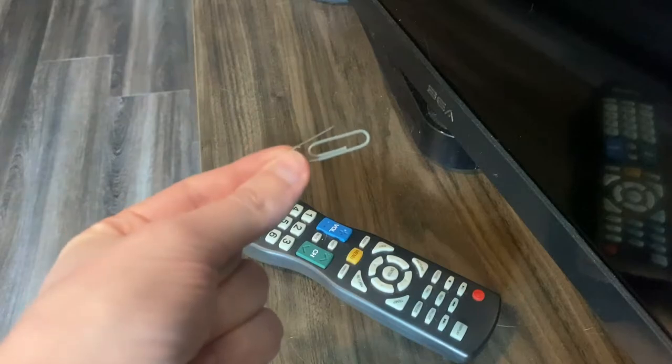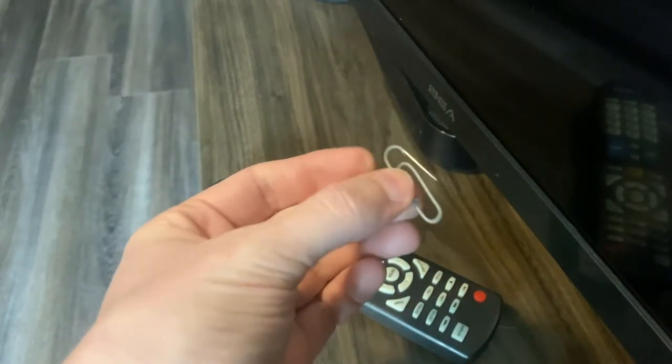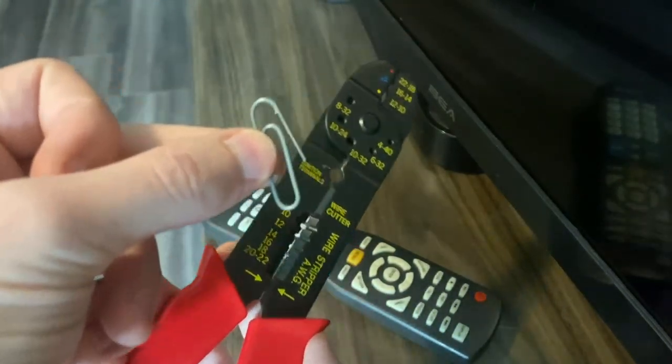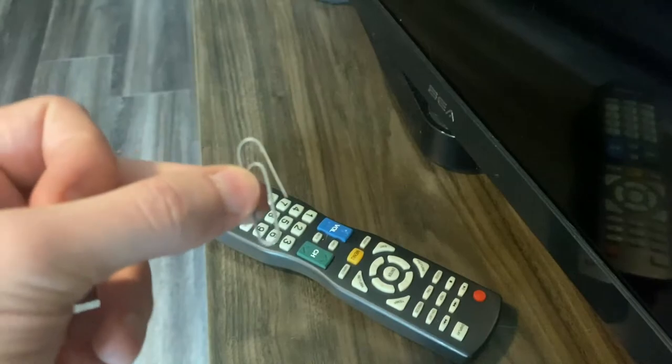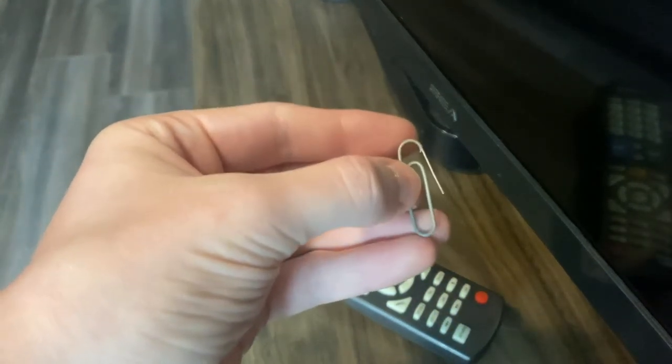For my final I decided to use a paperclip as an antenna. The first thing I had to do — you probably won't have to do this — was strip off the coating on my paperclip to expose the metal so that I could plug it into the coaxial port on my TV.